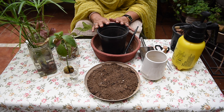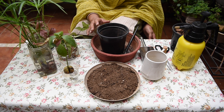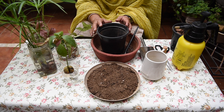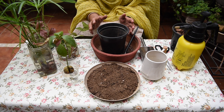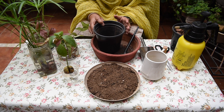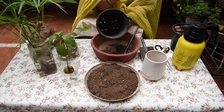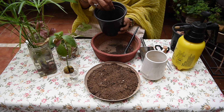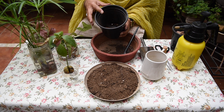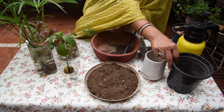We will take a pot (gumla) for this. The size of the pot should match the size of the root system you have propagated. You all know it needs to have drainage holes, and we will cover those holes before adding soil.